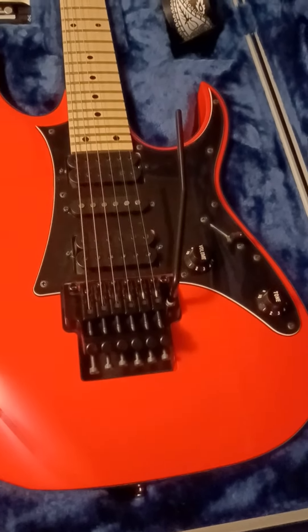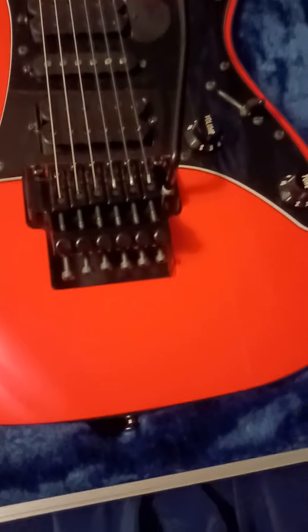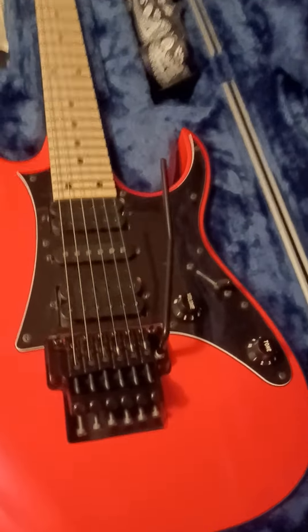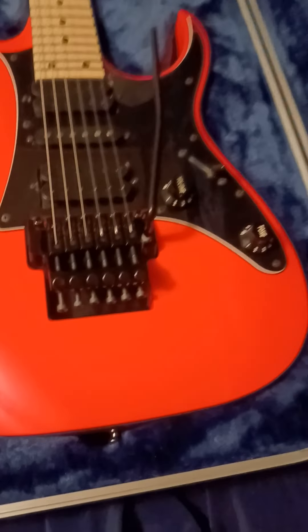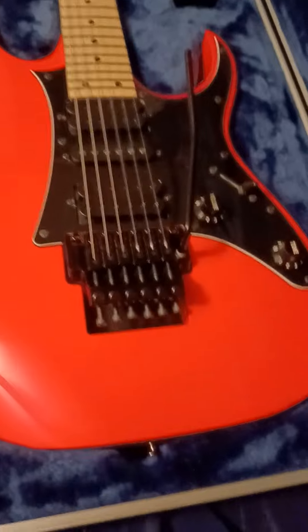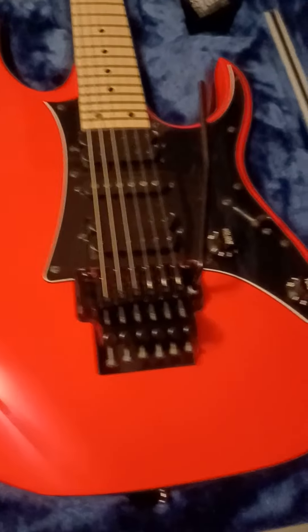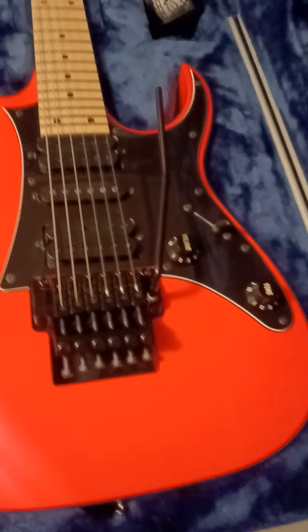Now these kinds of guitars with the original Edge and all that - you take these to a tech they could charge you quite a pretty penny to work on it for you, just because of this contraption here. Now I've had people ask me in the past, why not just spend the money to take it to a luthier? Why would you ever want to learn to do this yourself?